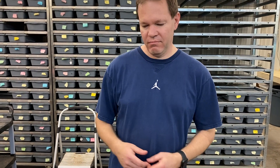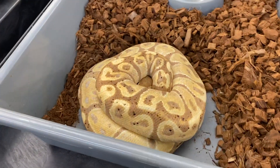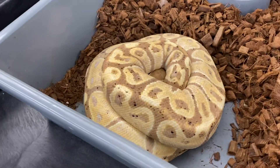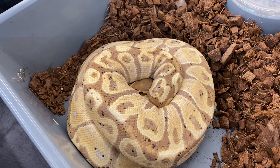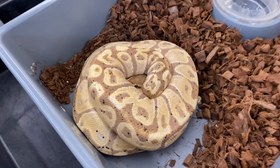First thing we're gonna do is find a gravid female, or a female that has laid. Whoa, look at that — here's one. This is a banana female and she just laid her clutch — I think she laid it late yesterday — so she's got them in there.